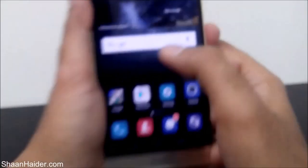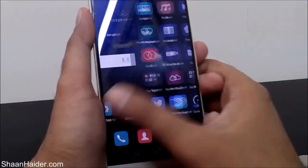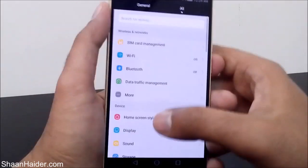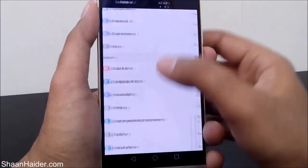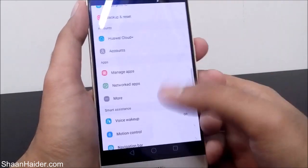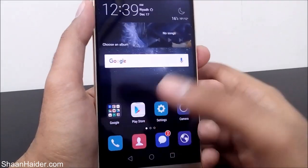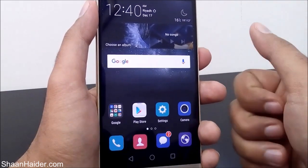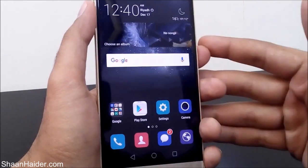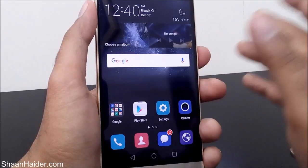Let's use the screen and see how well it's performing and whether it's affected by this test or not. It's looking very smooth and perfect, just like it was before the test. The screen is responsive to every touch with no lag, crack, damage, or scratch — even after using the knife. In this scratch test, our Huawei Mate S is a total winner against the knife, keys, and coin.